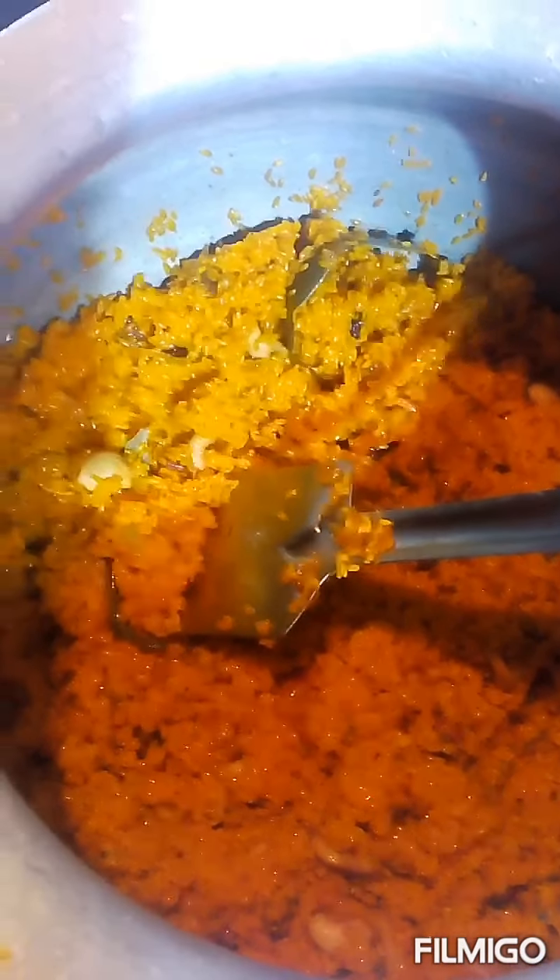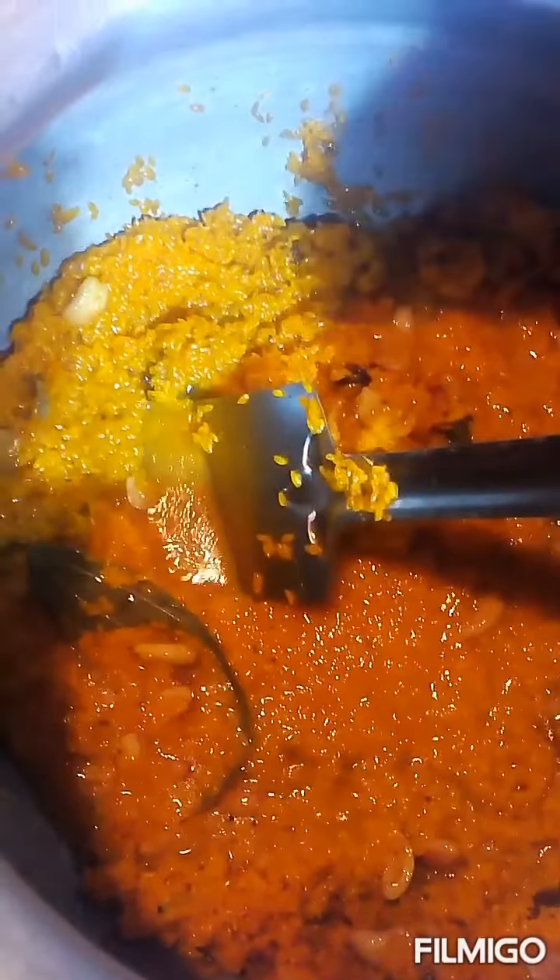Now add water. We add 1 cup of salt. Now we will put it in the oven.